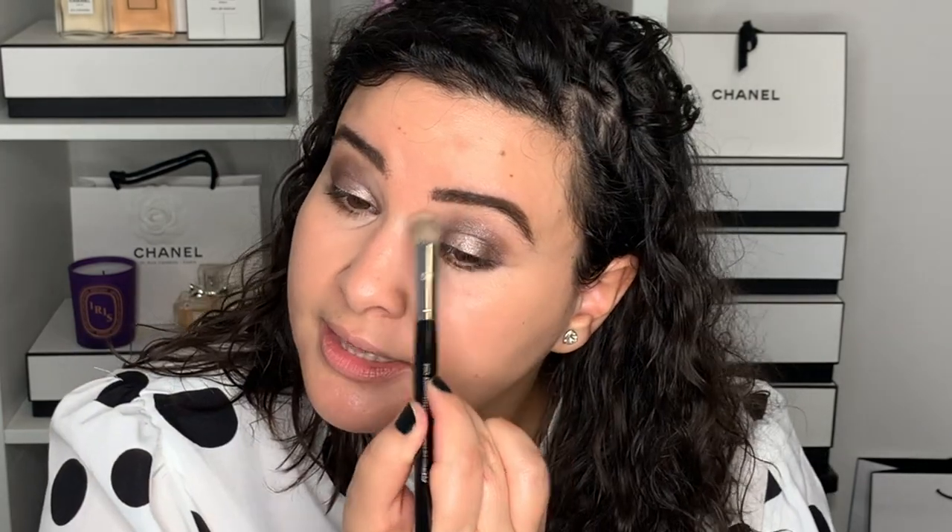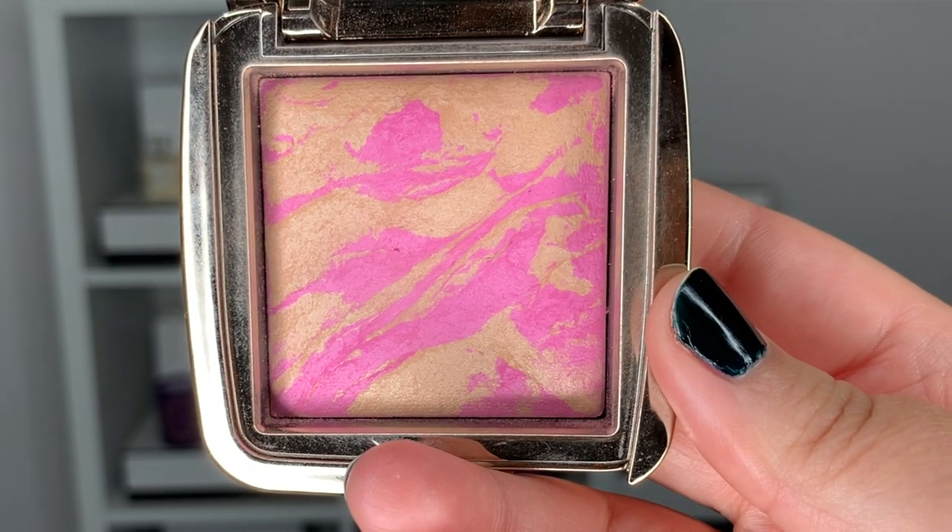Then I go into the inner corner with the brush, which brightens up the whole look. To finish up the complexion makeup, I'm going into my blush from Hourglass — the Ambient Lighting Blush in the shade Magenta. This is such a pretty blush and there's just enough luminosity that it can double as a bit of a highlighter. Sometimes simple makeup is better — just foundation, concealer, and blush looks really good on its own.